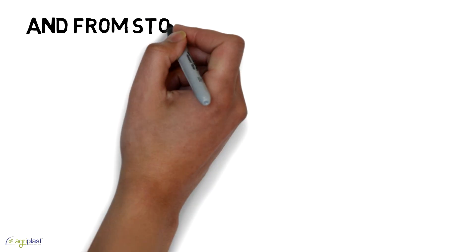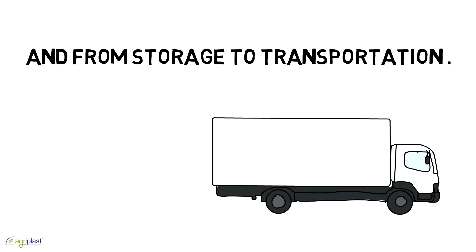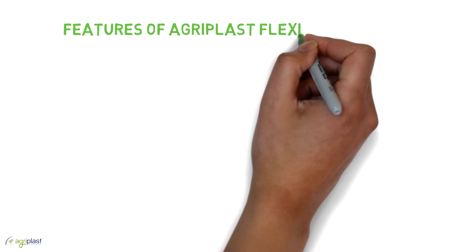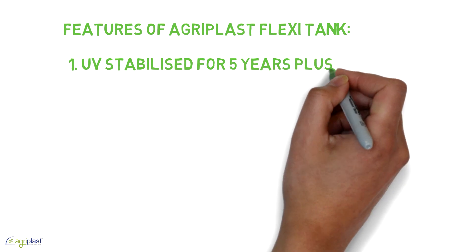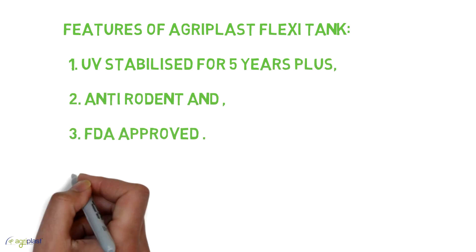Water for firefighting in a city or for a forest fire, and from storage to transportation of water for a few years. Features of Agriplast Flexi Tank: one, UV stabilized for five years plus; two, anti-rodent; and three, FDA approved.